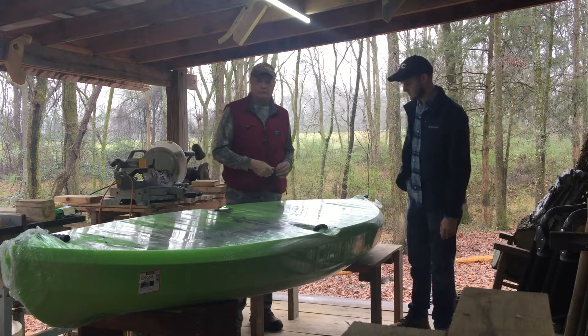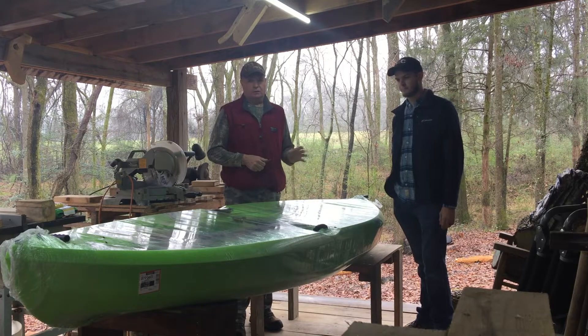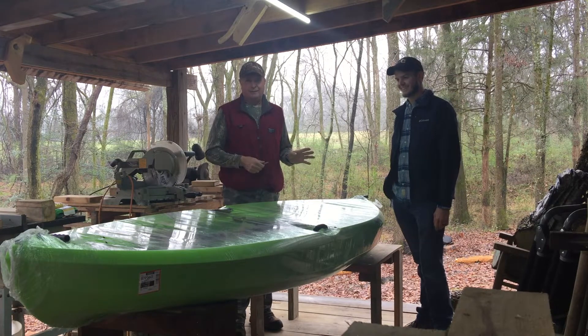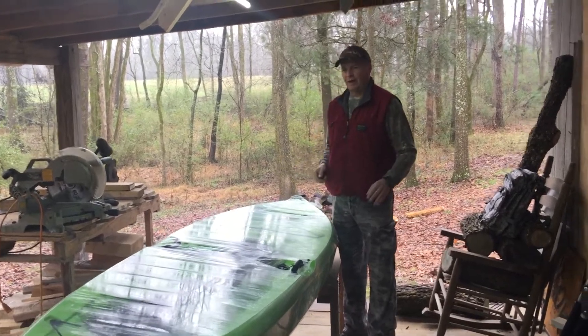We're going to open this thing up and show you just opening it up. It came from Walmart for $150 on Black Friday - my wife bought them for me and my son-in-law. She must love her son-in-law because she bought two of them! A&T Outdoors - we love the outdoors, love to be outside.